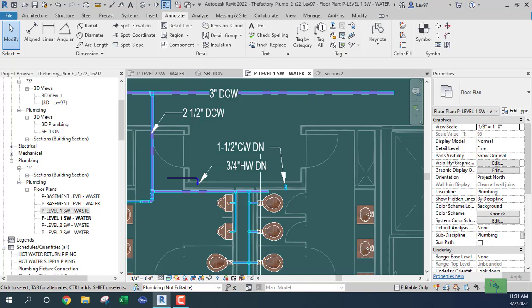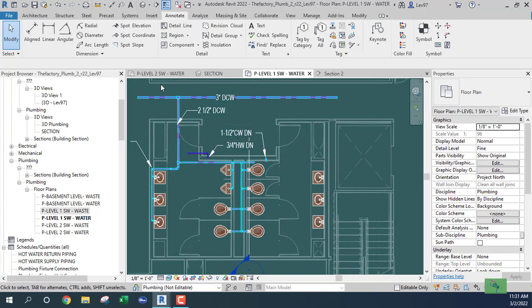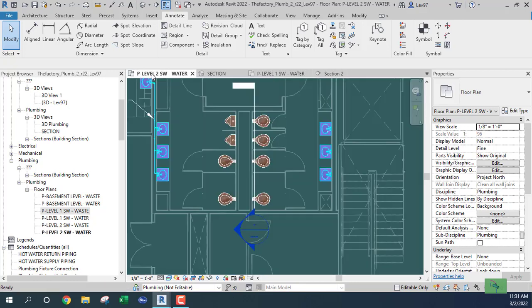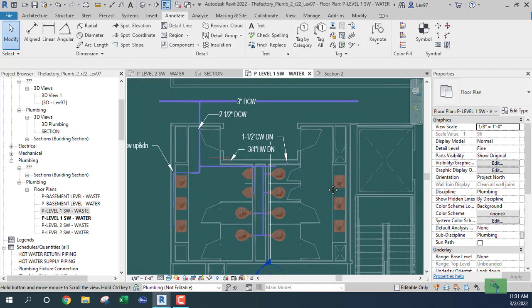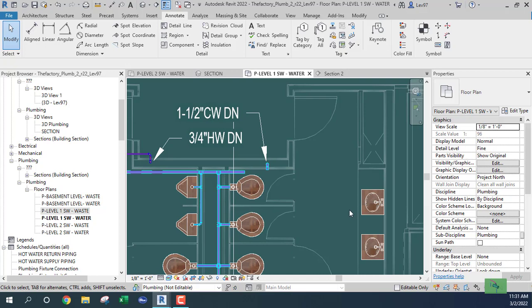I left off with the water connections. I need to supply water to three lavatories, and on the second level, six urinals and two urinals, and three laboratories. We're going to go down to the first level and figure out the plumbing.